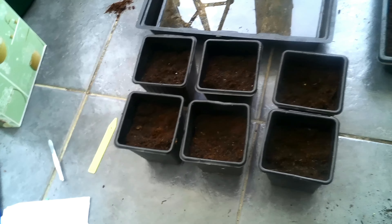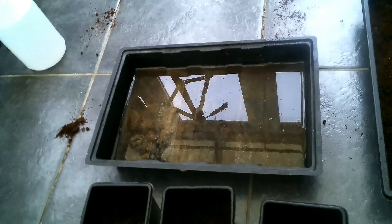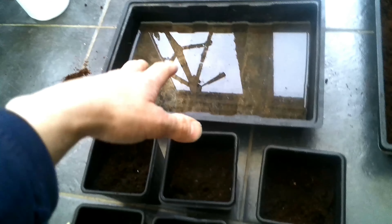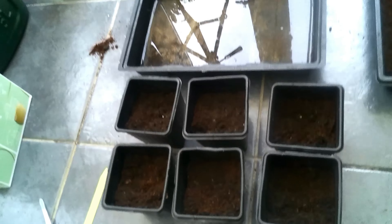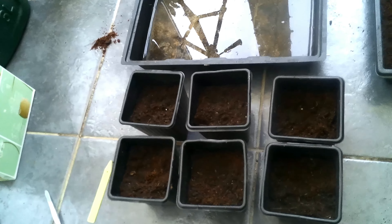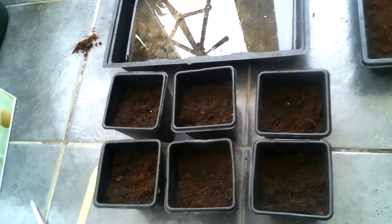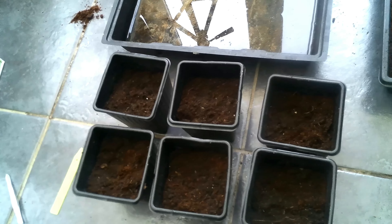I'm going to use tweezers just to get a couple of seeds and put them into each pot. Then we're going to put them into a tray with shallow water — maybe a centimeter or so — and sit the pots in there for about 15 minutes so the soil can absorb the water. They do need a good supply of water but not too much sunlight, and when they're large enough we can grow them out. The cauliflower seeds are a lot smaller so they're a lot harder to see.